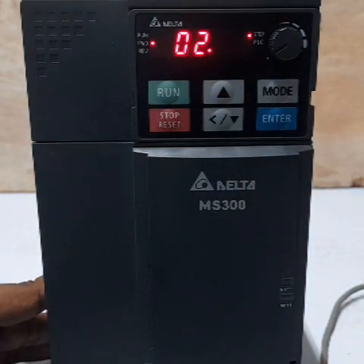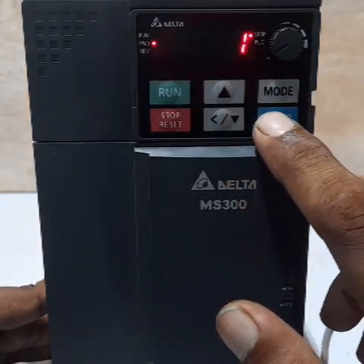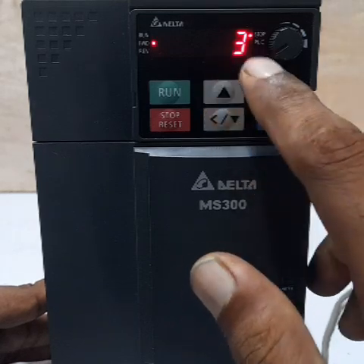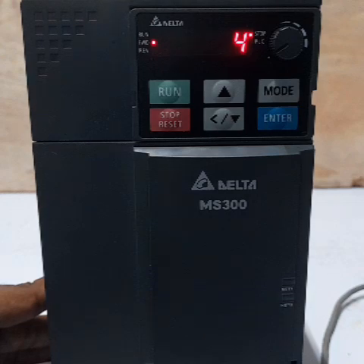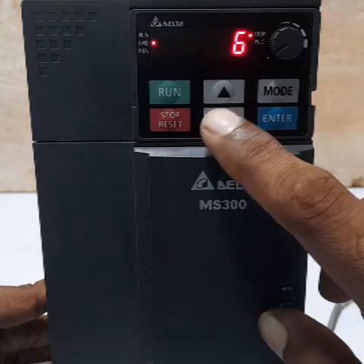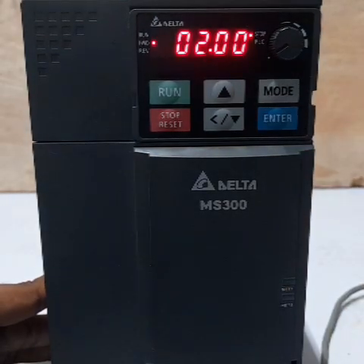Now press the Mode button to navigate to parameter 02.00 — this is a very important setting. This is the 2-wire and 3-wire operation command mode. Option 1 is 2-wire mode, option 2 is 2-wire power-on operation mode, option 3 is 3-wire connection, option 4 is 2-wire quick start, option 5 is 2-wire mode quick start, and option 6 is 3-wire quick start. Our requirement is 3 — 3-wire operation command.